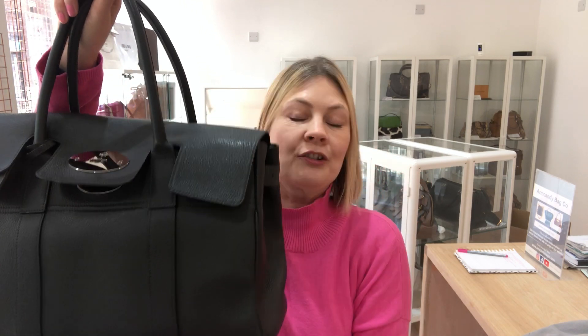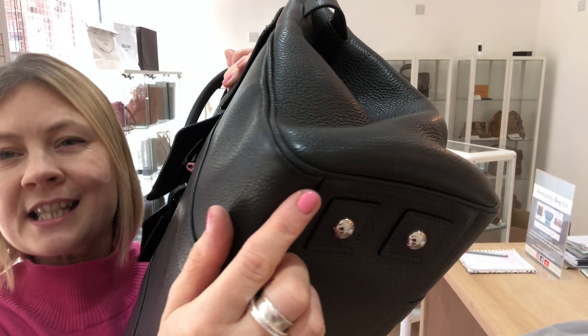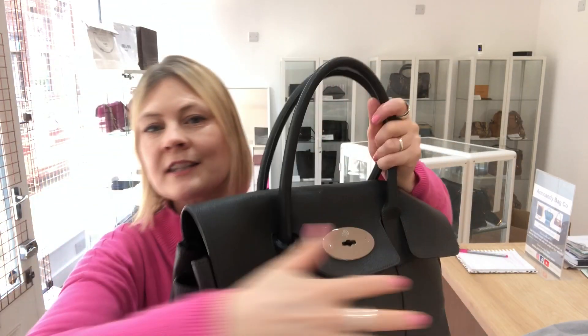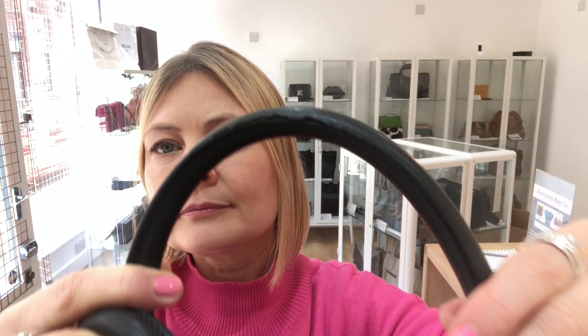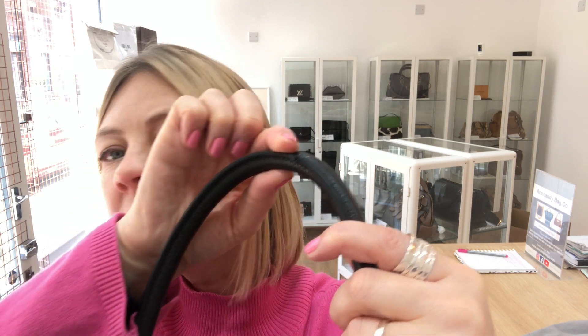And the exterior — rather interestingly — we've called worn. Now in fact, the condition generally is very, very good. I'm going to show you the bottom corners. There is very, very slight wear to the bottom corners — so slight I don't think the camera is even going to pick it up. The rest of the bag is excellent. The reason it's called worn is there's some wear to the handles. There's a little piece just here that could do with a little bit of attention — maybe glue it back on. So that's why I've called it worn.